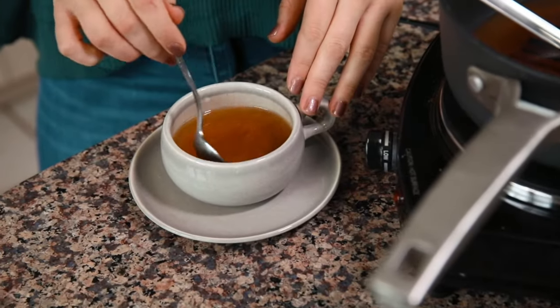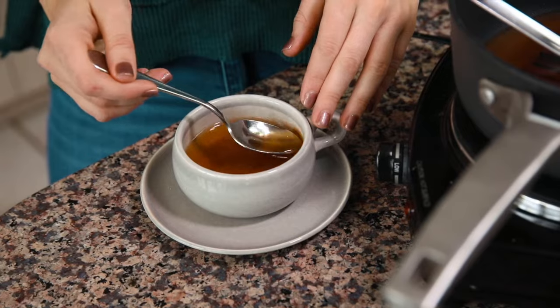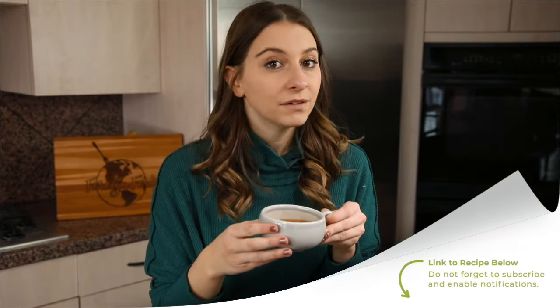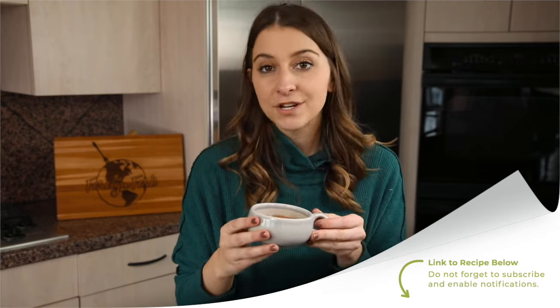I love making drink recipes on my YouTube channel because I think it's a really fun and easy way to taste the different flavors of countries from around the world, and this is such a fun way to taste Armenia. So thank you so much for following along. If you want written instructions as well as some other tips and tricks, you can find the link in the description of this video.